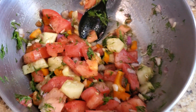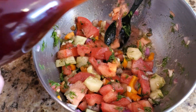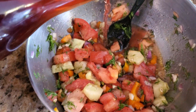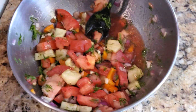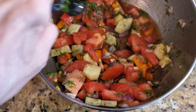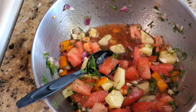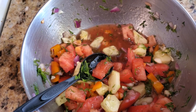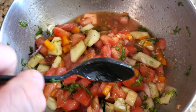Everything is blended together. The final ingredient, which is really important — choose a really good red wine vinegar and put a generous amount in. After that's in, just stir this about and blend all the colors and flavors together. The vinegar is in and we're basically done.